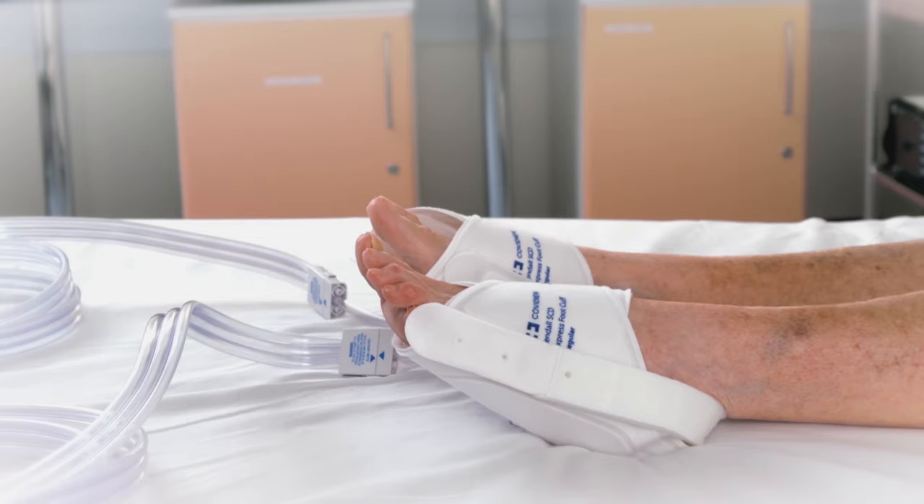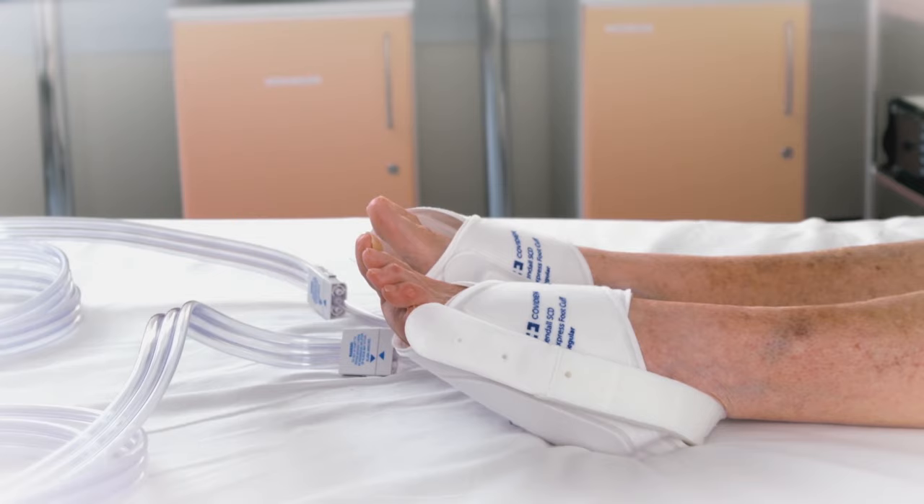This selection will be confirmed and foot compression will commence once a solid foot icon appears on screen.